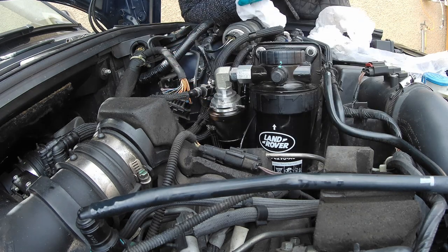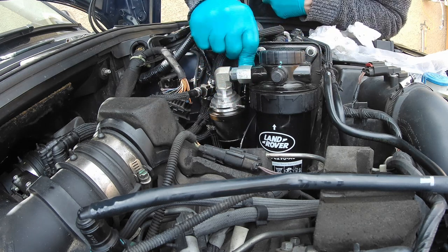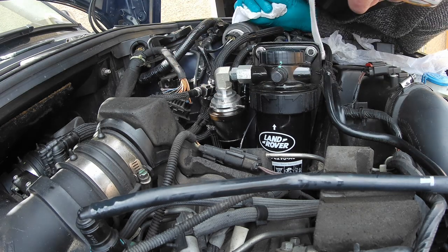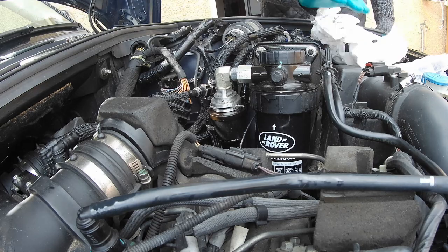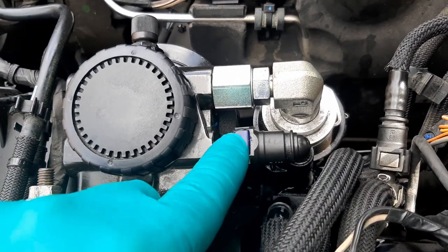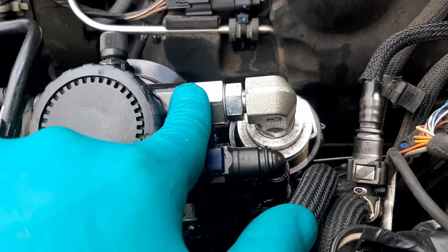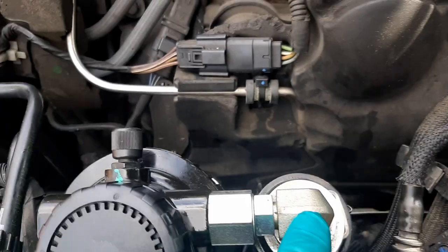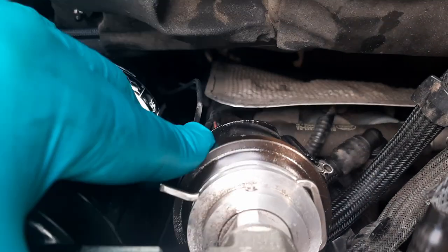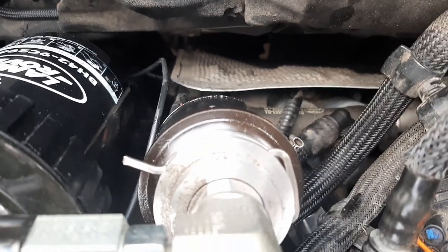We need to be looking for any leaks from here, here, and obviously that pipe there. I'll be able to check down the bottom to see. We've got it back together — just fairly straightforward. Need to check for any leaks from this connection here, that joint there. I probably don't need to even touch that, just slacking it to allow it to pivot. There's no drips coming around there. So we'll go and look at the bleeding or priming procedure and go through that.